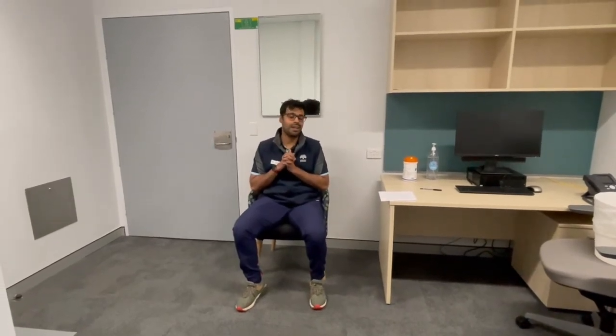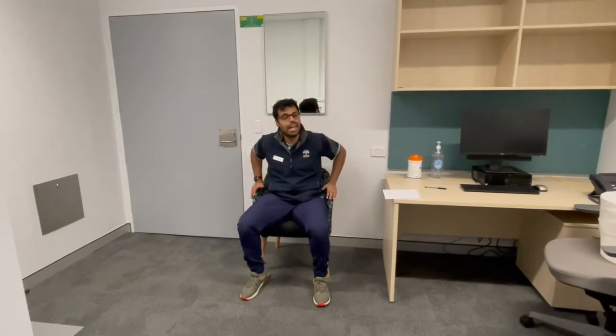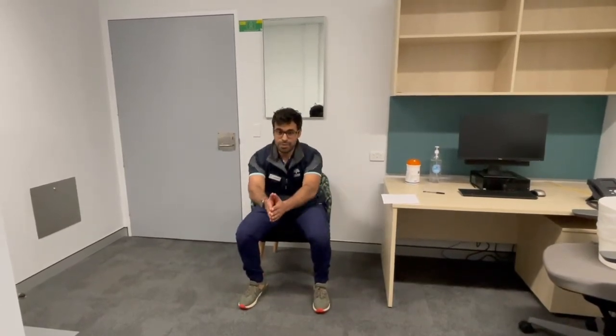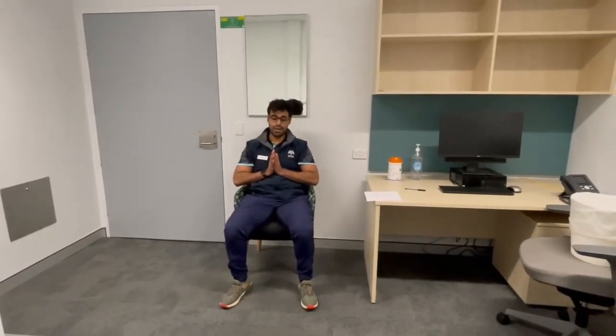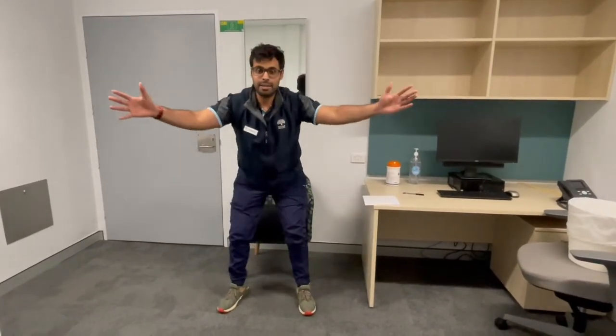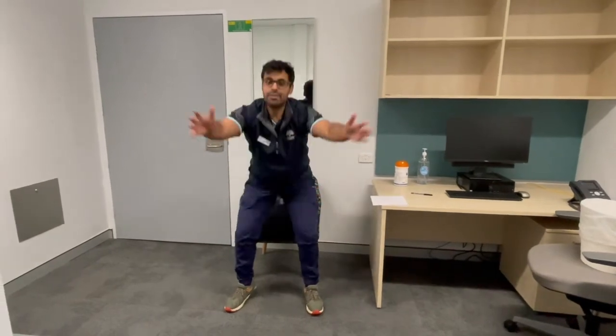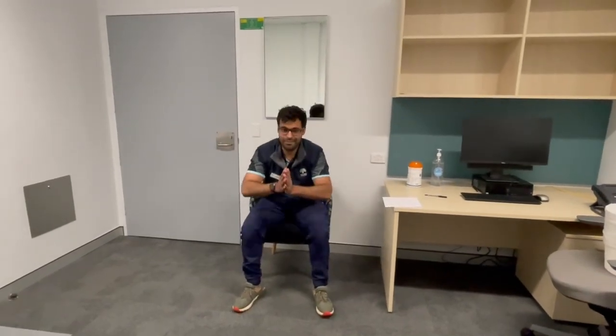We'll start with some strength-based exercises, and the first one is everyone's favourite — sit-to-stand. With a chair against the wall for safety so the chair doesn't slide back, arms out in front, nose over toes, and standing up nice and big, arms going as far apart as they can. Really stretch out, and then slowly nose over toes and sitting back down. I want you to do ten of them and count loudly to ten: one, down, two, down, three, down, four, down, five, down.